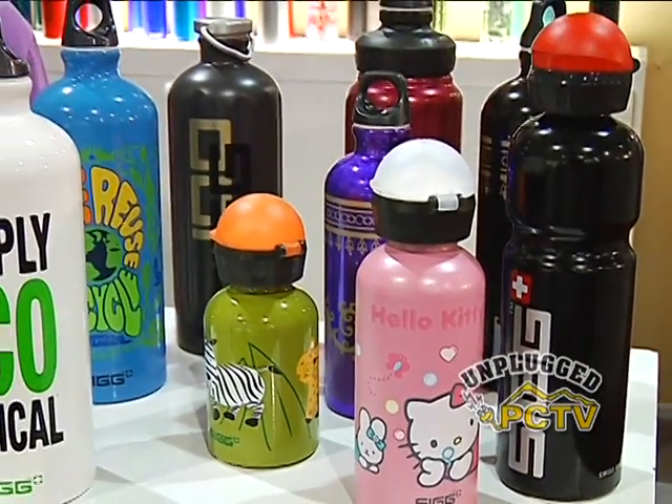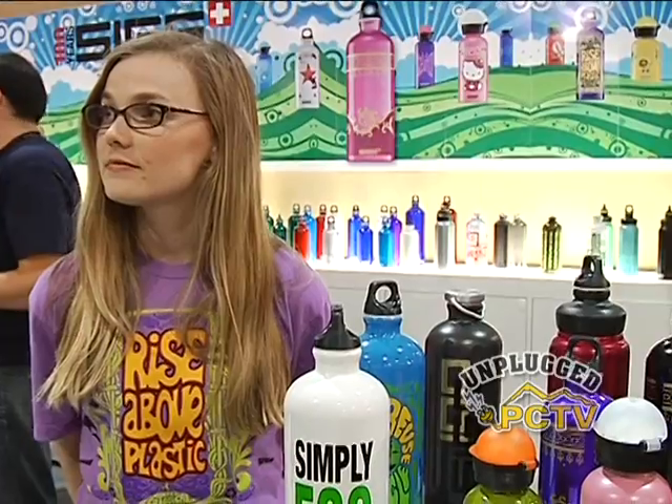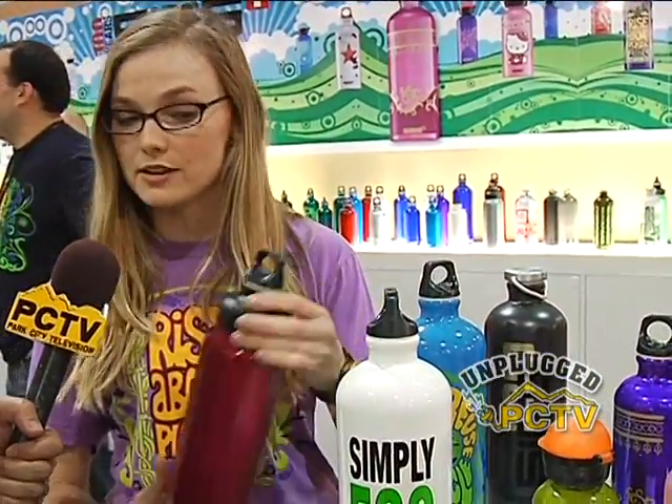One of the things people are familiar with SIG for is carrying fuel, but now you're shifting over and making them as drinking vessels as well. To that end you've added easy drinking tops. One of the new things SIG has come out with this year is the wide mouth bottle, available in 2009, with a wider mouth than the traditional SIG bottle.